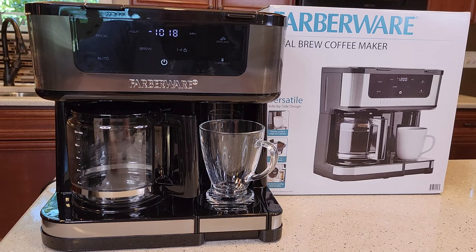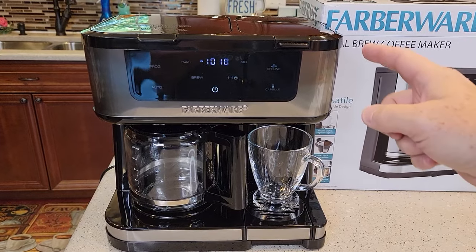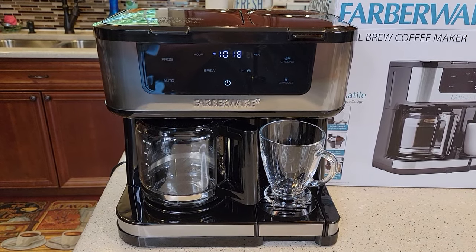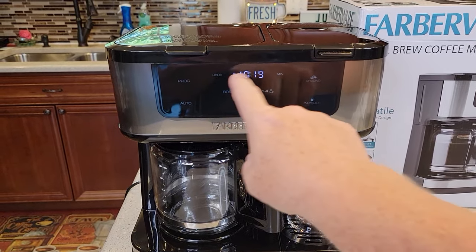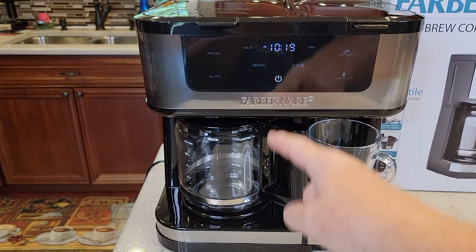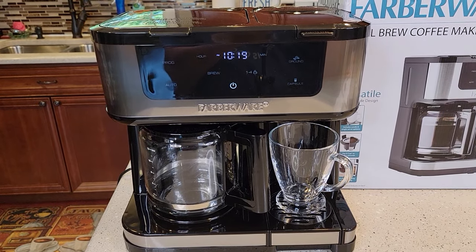You can program the carafe side or the coffee pot side to brew you a pot of coffee fresh in the morning or whatever time you would like. I just did a detailed video — check that out — where I show you how to use the K-cup side and the coffee pot side, what filter to use, where to put the coffee, where to put the water. This video I'm just going to show you how to set the time, the program, and the auto mode. Now, that only works for the carafe side. You cannot program the K-cup side to wake up to a fresh K-cup.